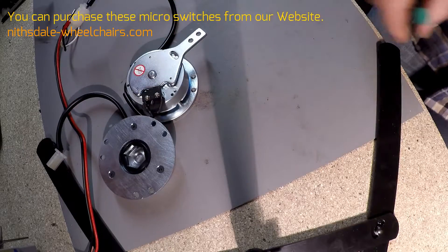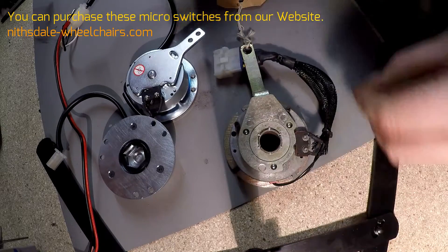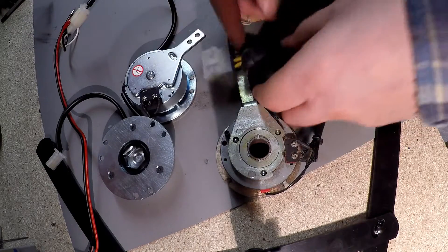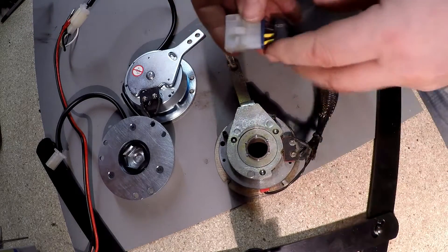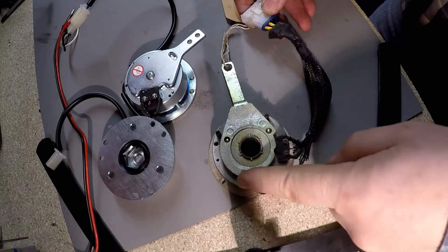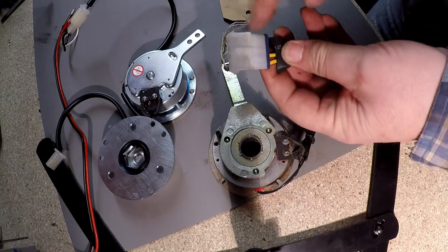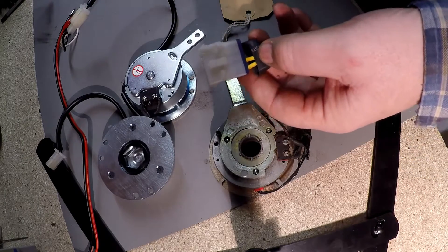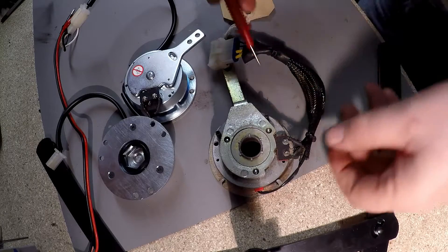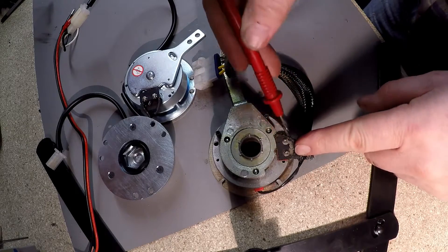There is also another type of electric brake that has four connections — so you have more wires. With this one, you do a continuity check. You've got your micro switch here and the wires going into the electric brake, so this one is wired completely separately with four wires instead of two. You just trace back the wires — the heavy yellow thick wires here going to the micro switch.